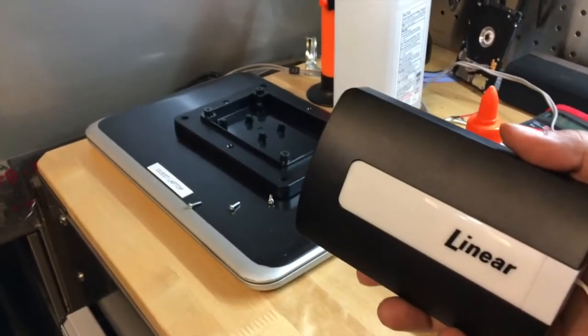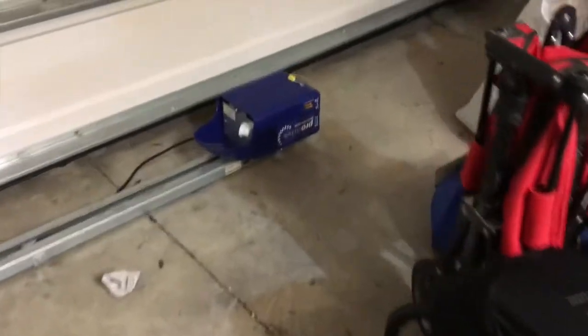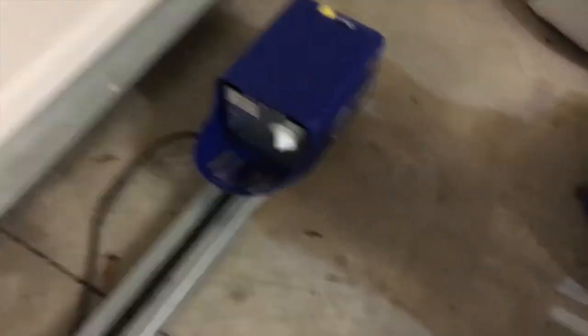I have a GoControl Linear Z-Wave garage door opener — here it is. I had it paired with my old garage door opener, which is right here. It's a very basic garage door opener and it worked fine, but this old opener has a bit of dust so it's no longer operational.